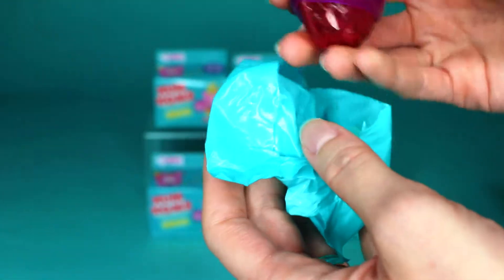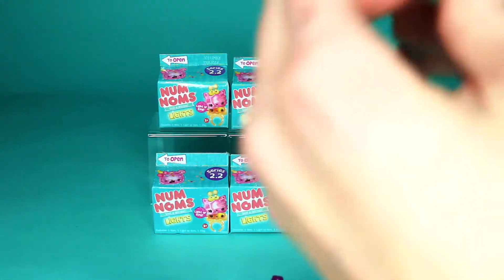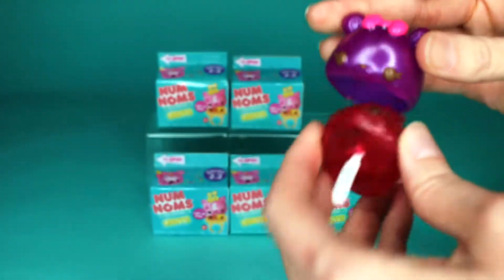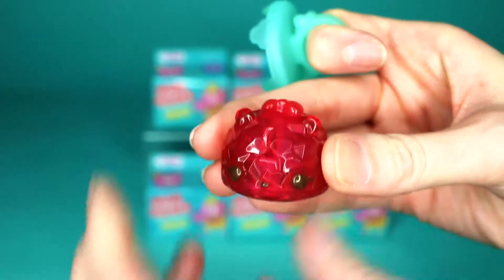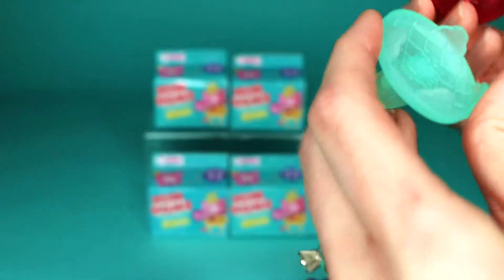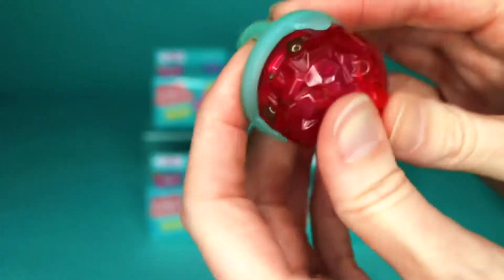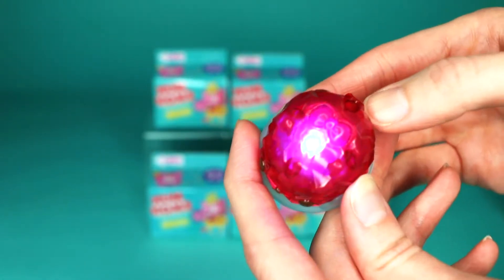Oh my gosh. Oh my gosh! What? So here we've got the little ring — put the ring on. And then we've got this purple friend and the light. So how do you turn them off? I don't know, let's figure it out. It definitely goes in the ring. Does it say anything about it, Jim? Nope. There's a little button on the top — it looks like a little bow.